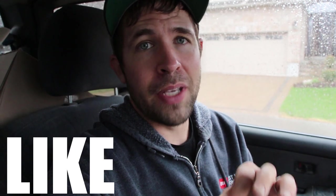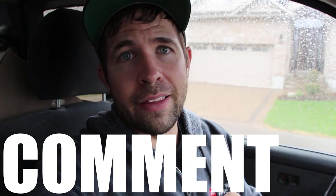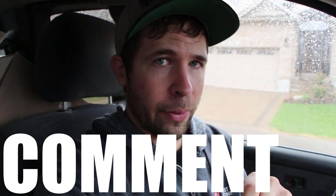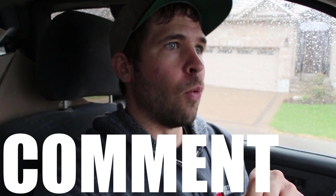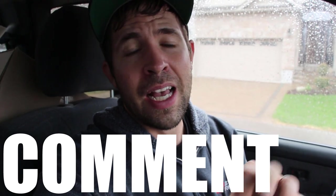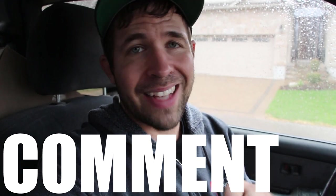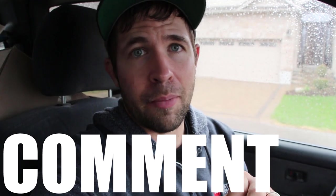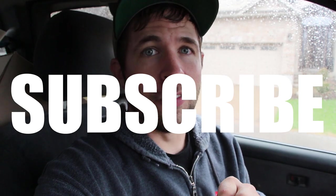I hope this video has helped you in any way. If you enjoyed it, please give it a like — that really helps me and this channel. Comment below anything you want to see in the future on these hardscape vlogs: whether it's installation tools, equipment, walkthroughs, job analysis, whatever it might be. Leave that in the comment section along with any questions you have. I'll respond to everybody that leaves a comment, and subscribe to this YouTube channel for more hardscape content. Thank you so much for watching.